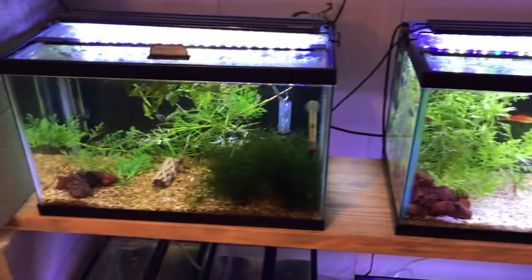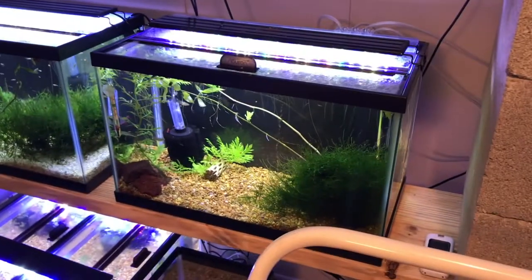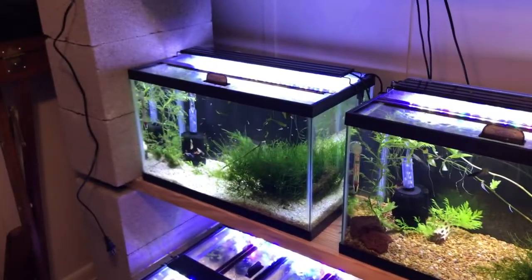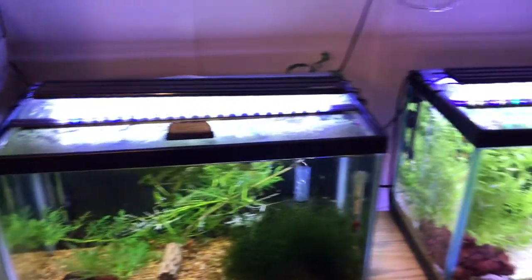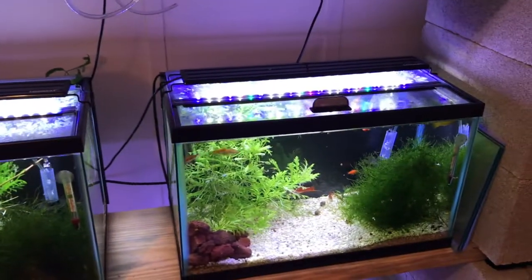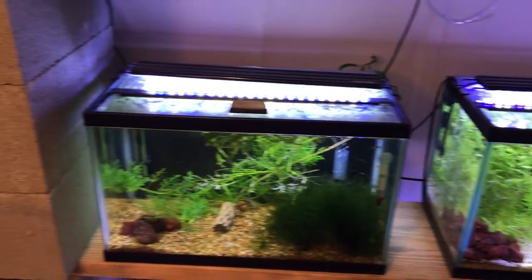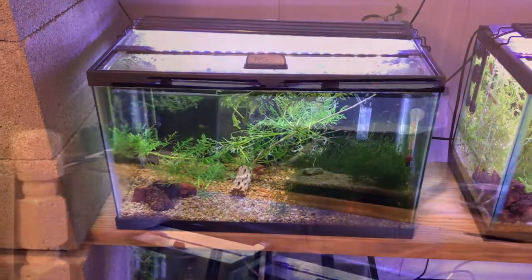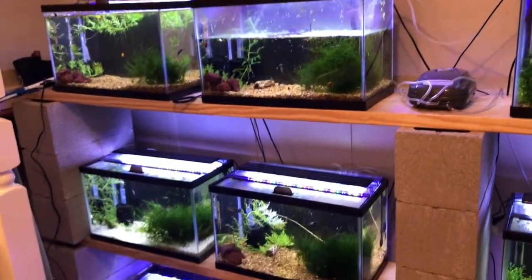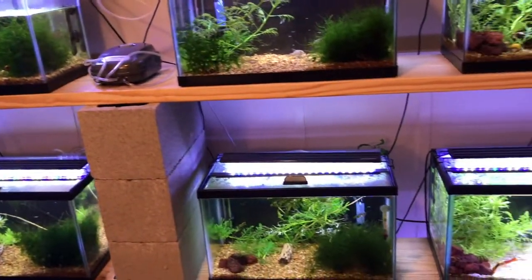Now we're going to move on to the next level, which also has four tanks on it. After level two, you can see all the tanks on the second level are bubbling up nicely. It also makes it nice because now that things are organized, if I need to change the flow on one of them I'll know which valve I need to adjust, and that will make it a lot easier.